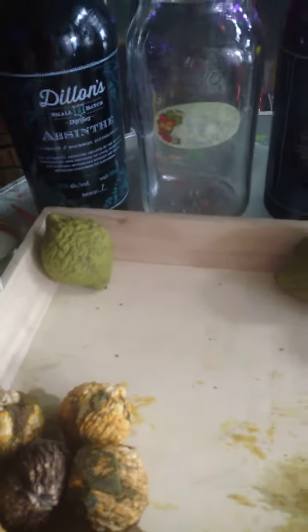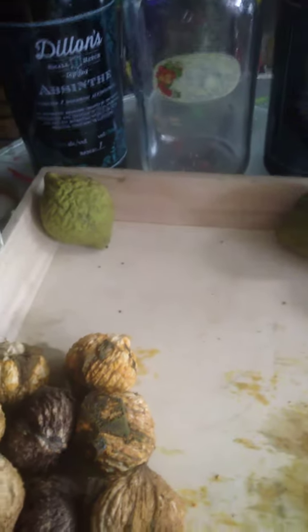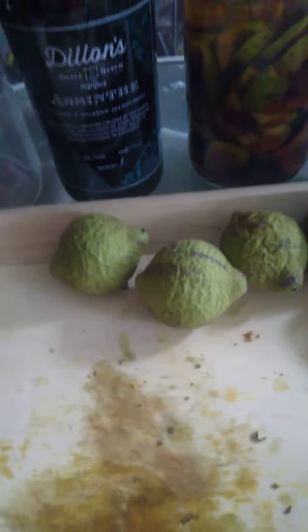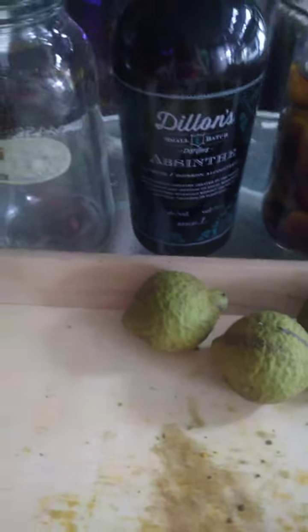The lighter ones are from the one I just did, so they haven't been exposed to oxygen as much. What happens is you have to cut these fast — once you start cutting them you have to cut them really, really fast. First you pour in the alcohol, which I'm going to do right now.